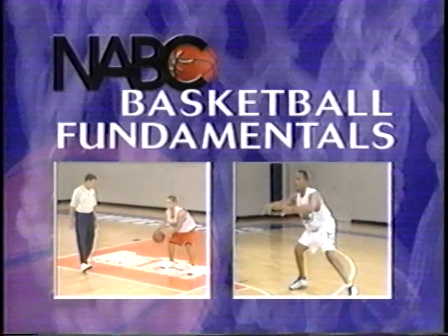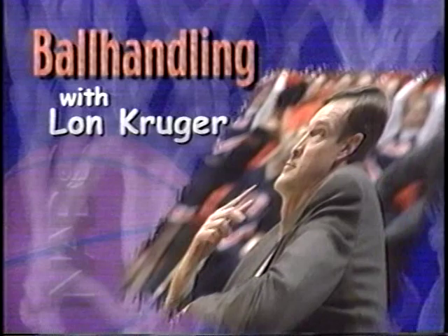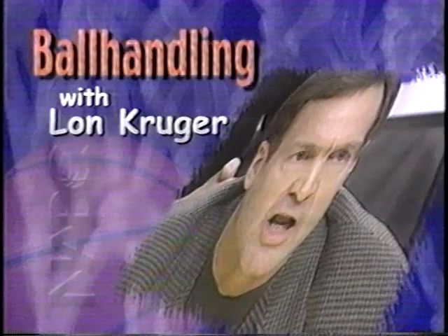Welcome to the National Association of Basketball Coaches Basketball Fundamentals video series featuring Coach Lon Krueger on ball handling. After a highly successful 18-year college head coaching career, Lon Krueger has taken his coaching talents to the NBA's Atlanta Hawks. Krueger's college teams were frequent postseason tournament participants, including his 1995 Final Four Florida squad. And now, here is Lon Krueger on ball handling.